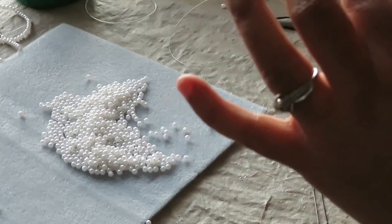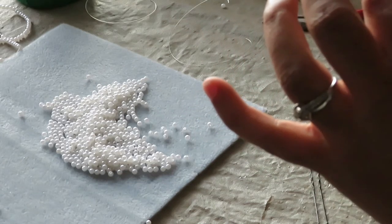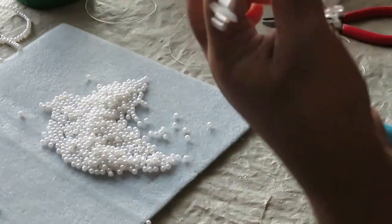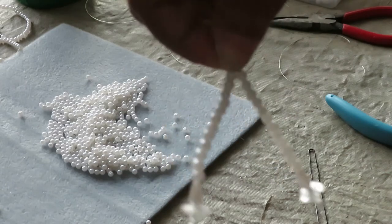I ended up with one extra bead, so I'll take that off. Then I take the two pistils and do the same thing where I crisscross them like this.